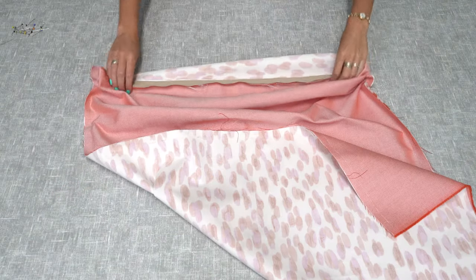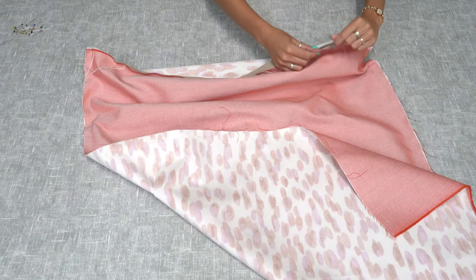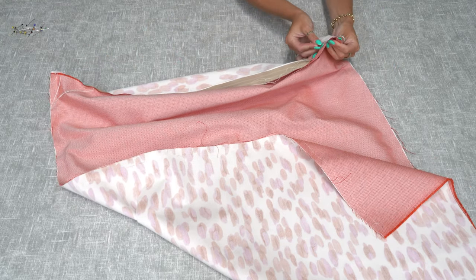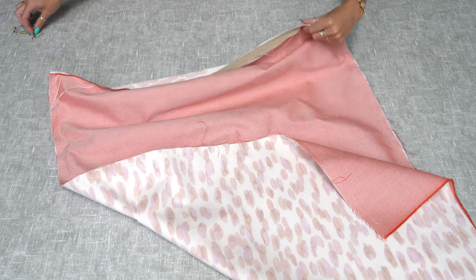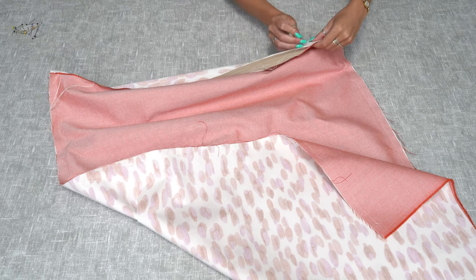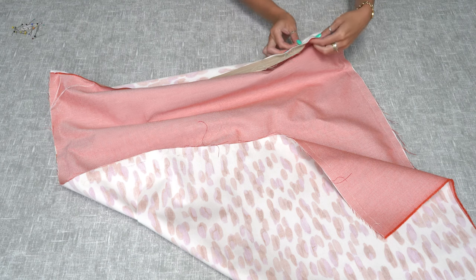Now that you've sewn the zipper in, finish off the other seams by pinning along the edges and stitching them up. Make sure the zip is slightly open so that once you've stitched up the seams you'll be able to turn the bag to the right side out.